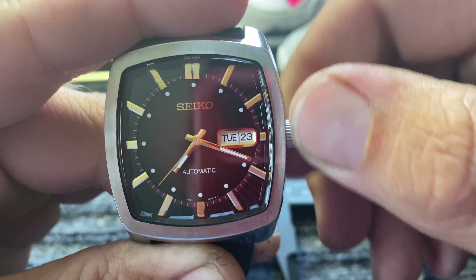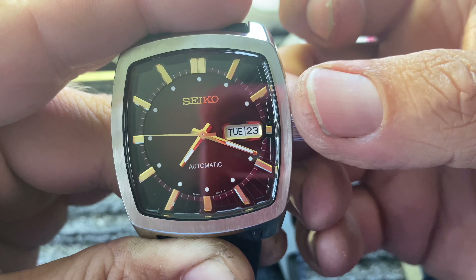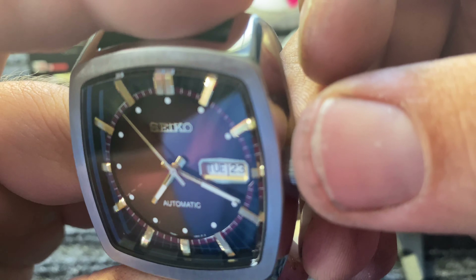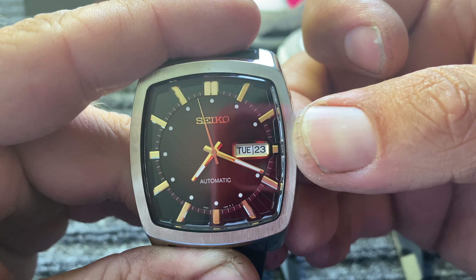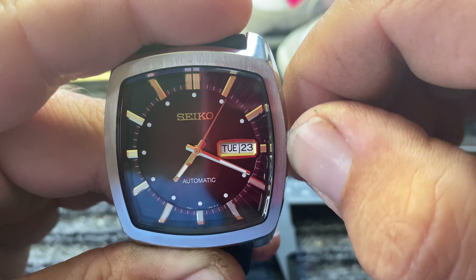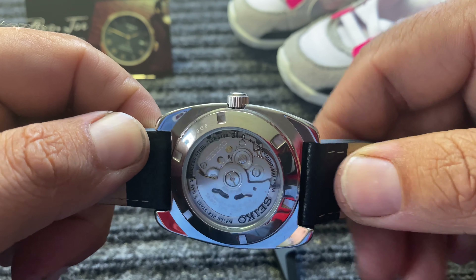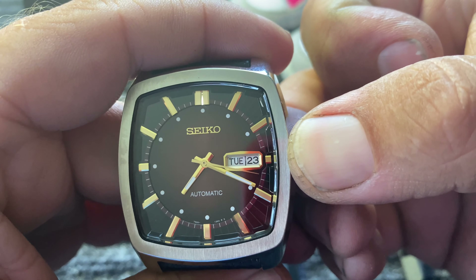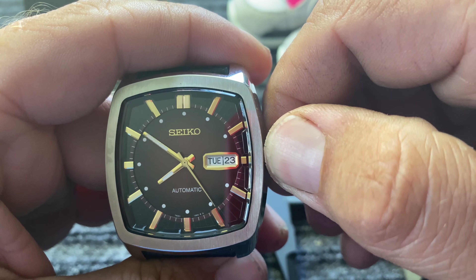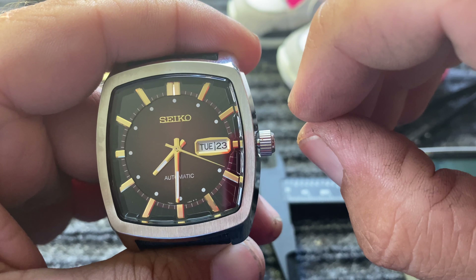It has a day-date feature and there's no screw-down crown. The winding is super smooth — actually smoother than a typical Seiko. It winds so quietly I have to put it up to my ear to make sure it's actually winding. It's not loose but it's not tight either — just neutral, yet you're clearly winding the movement. This is not a hacking movement, and the quality feel when adjusting the time is very good.